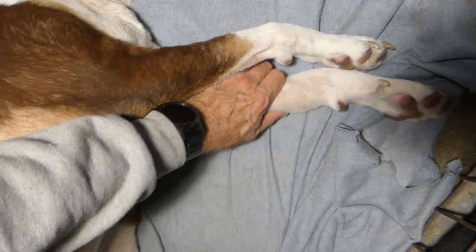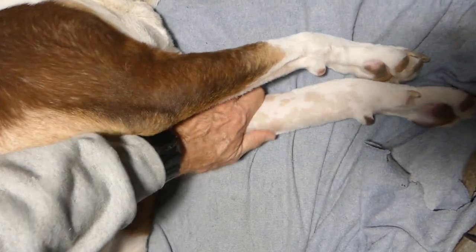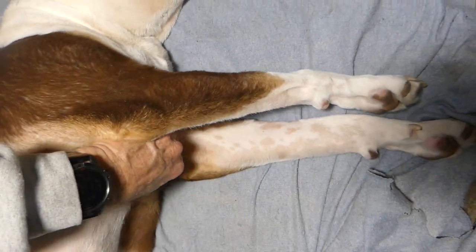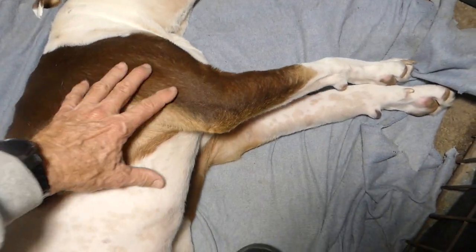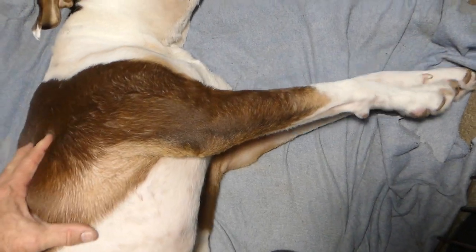I'm going to do the same with this leg — just work it, knead it, and get that fluid to travel up into the main part of her body. Hopefully there will be a good therapeutic exchange in the lymph system to help get rid of the infection she's fighting.